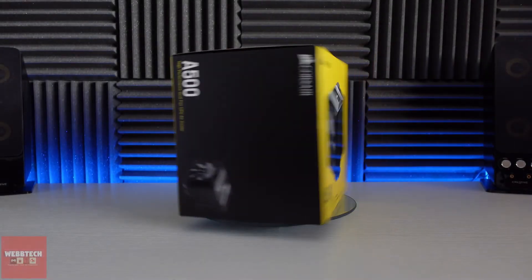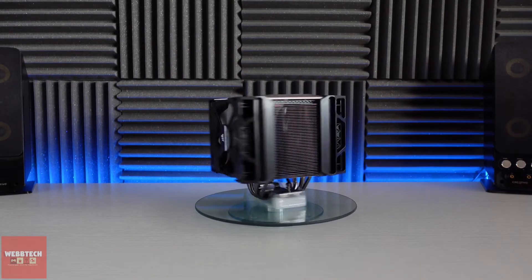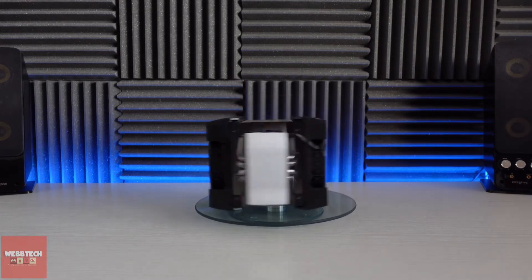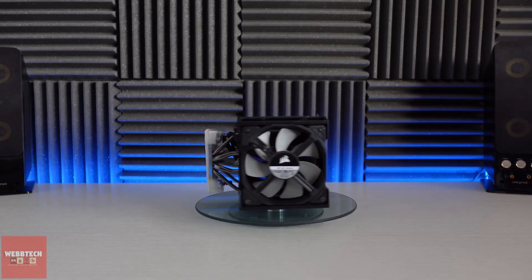Hi guys, how you doing? So today we're going to take a look at the Corsair A500. Now this is a behemoth for a CPU cooler. I don't typically go for air coolers because I think they're big and ugly, but this one actually looks pretty nice. I saw it at the beginning of 2020 when it was released and it was about £80-90, and I thought yeah, that's a bit much for me.